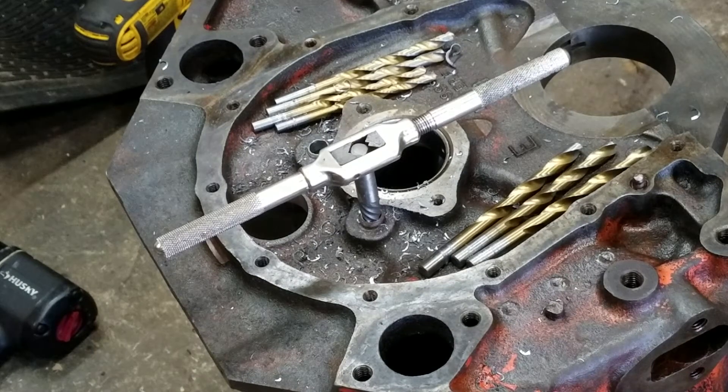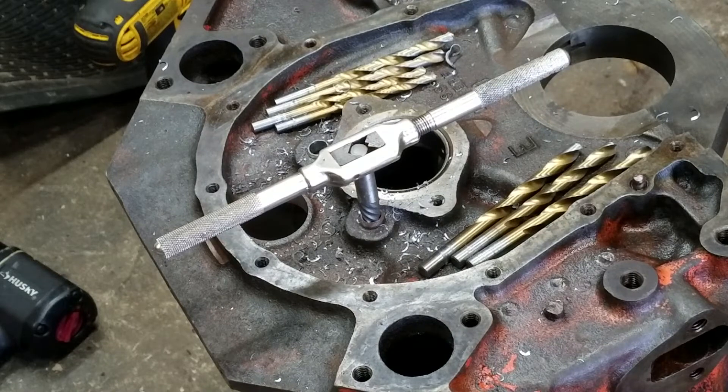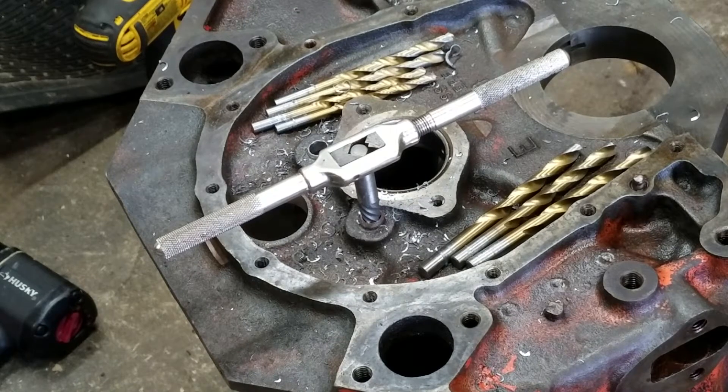Here's something I do a lot that I never really thought about making a clip of. I'm at the end here — I've got these two seized-up Allen plugs, pipe plugs, in this 454 Mark 4 block. I basically used all those drill bits and went step by step.